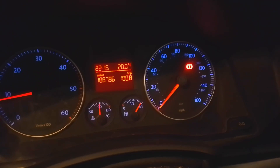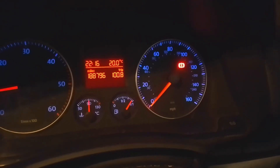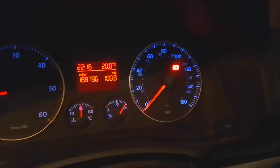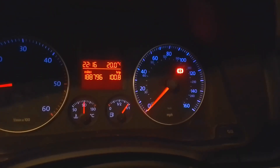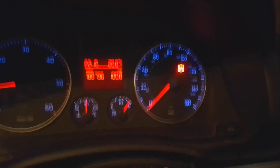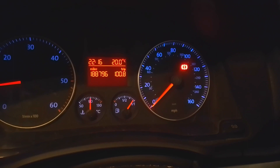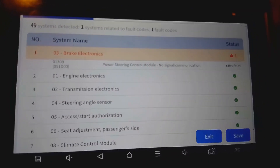One more thing - on the test drive, the amber ABS light and the ESP electronic stability program type light that were showing up cleared during the test drive. They didn't go straight away, but they did clear on the test drive. So don't be alarmed if they stay on for a bit. That's end of the video, thanks for watching.